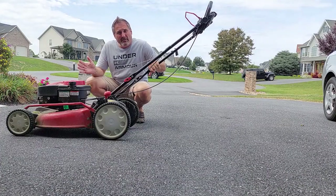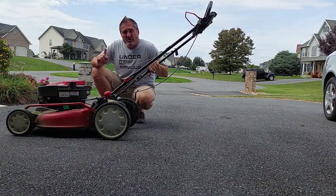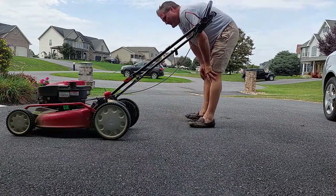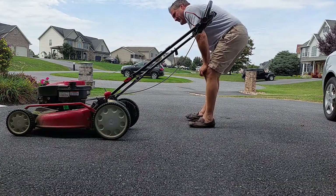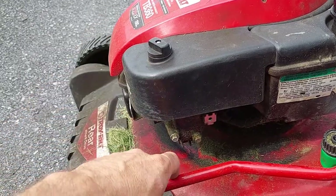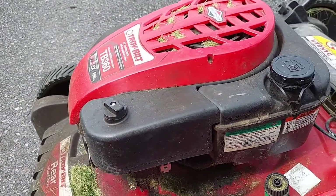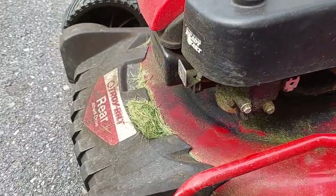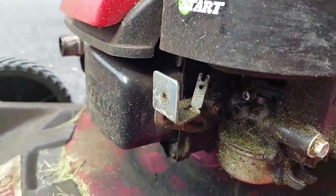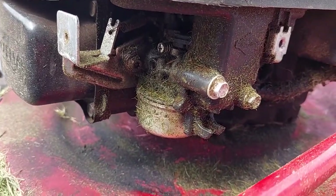Let's get started. First, subscribe to my channel and hit that notification bell so you don't miss any other videos. We need to find the carburetor. Where is the carburetor on a mower like this? Let's take a look down around here — right there it is. That's what we need to get to.